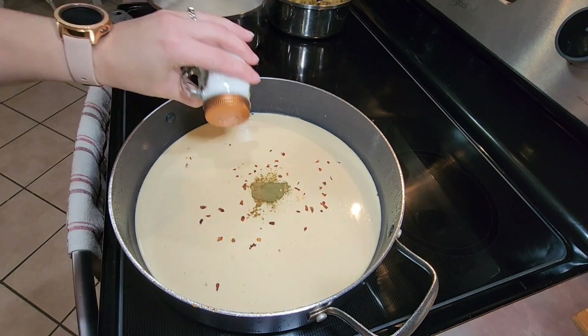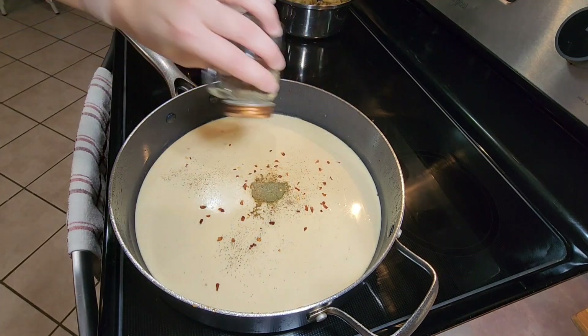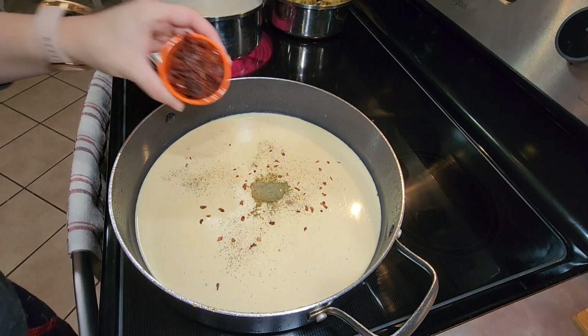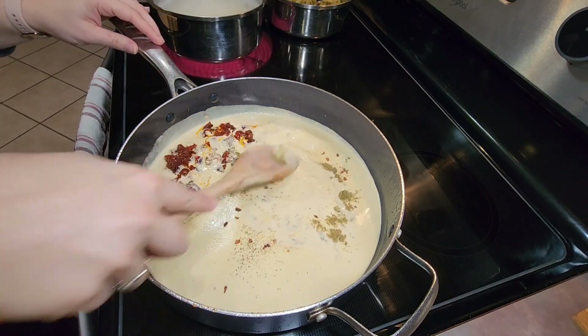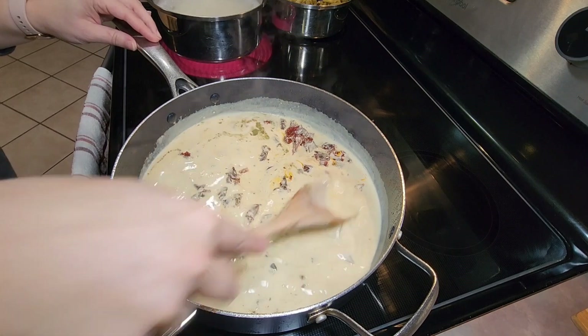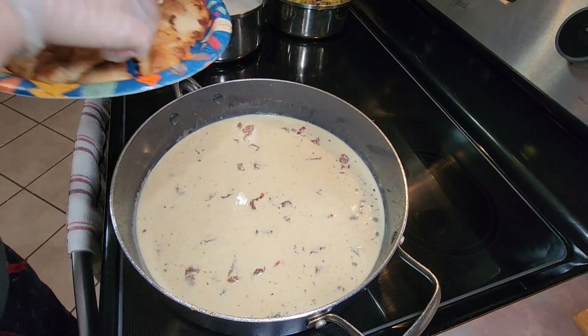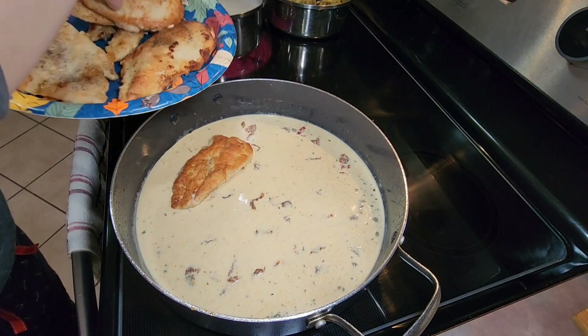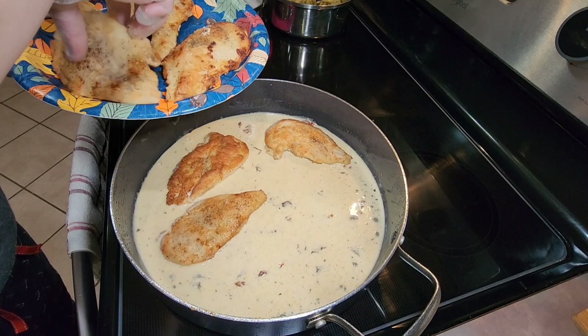I also added some salt and pepper to taste, then a third of a cup of chopped sun-dried tomatoes, and stirred all of those ingredients together. I then added my chicken into that creamy sauce, spooned the sauce over the chicken, and let that cook for just a few minutes to let the sauce thicken up a little bit.